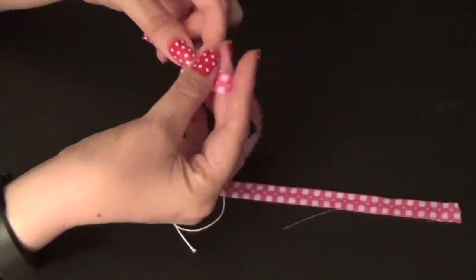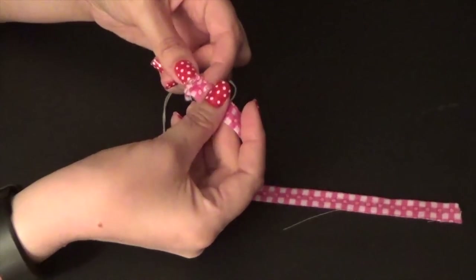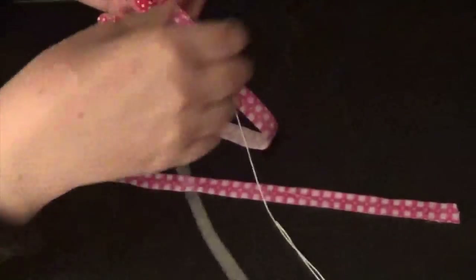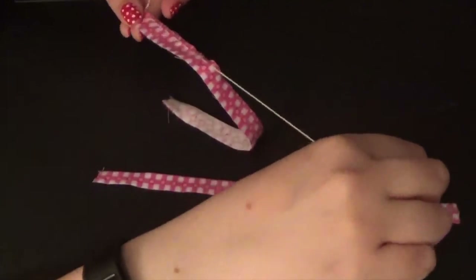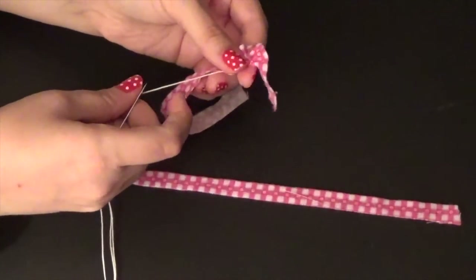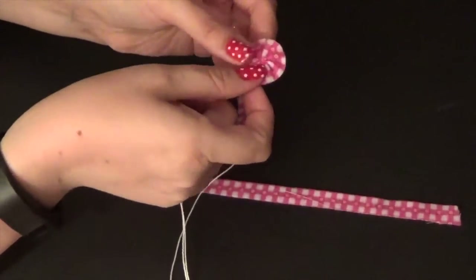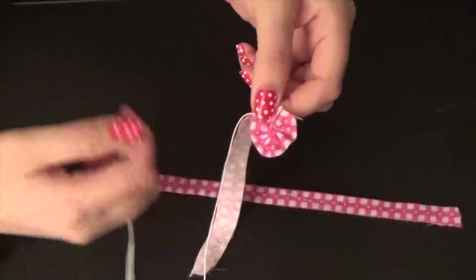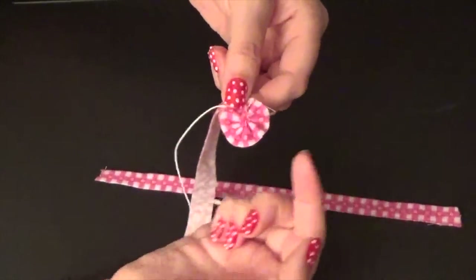Continue all the way to the end of the fabric. When your needle gets full, just pull it through. Now that you have several stitches in a row, as you gently pull on this thread you can see that your flower is starting to form. This is going to be the center of the flower and then everything else is going to build up underneath it.